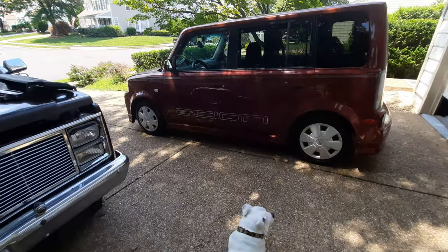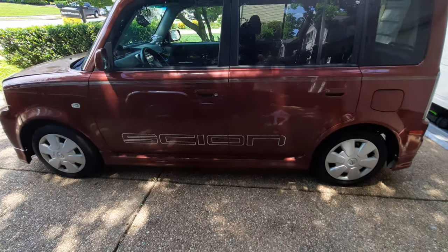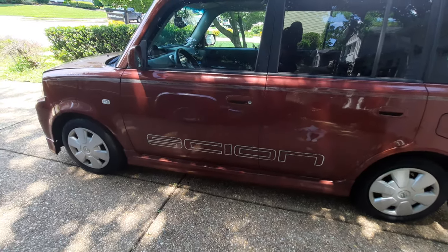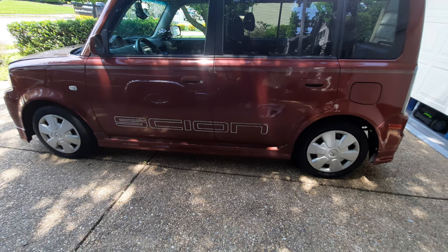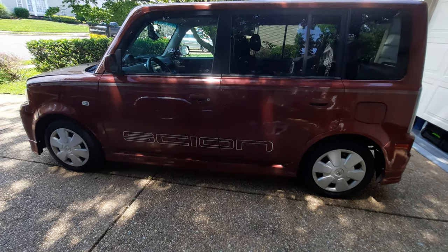What's going on, Cruising Familia! Welcome back to the channel. This video is me showing you guys my new daily ride. I just picked this one up not too long ago. My LeSabre ended up leaving me stranded, so I had to give it up. I always wanted to get an xB.